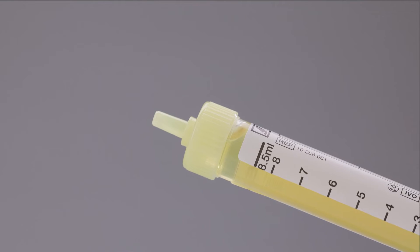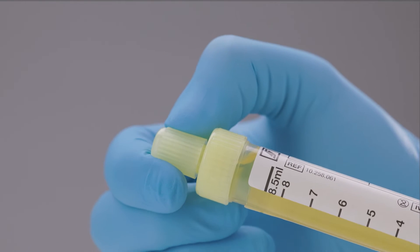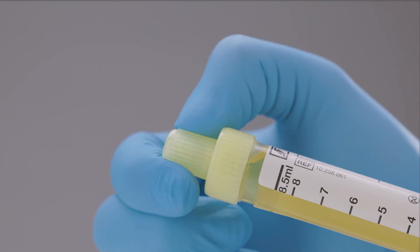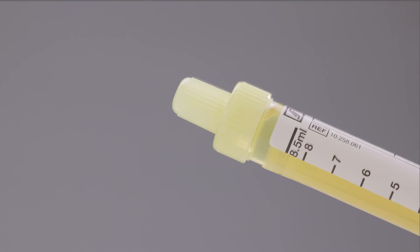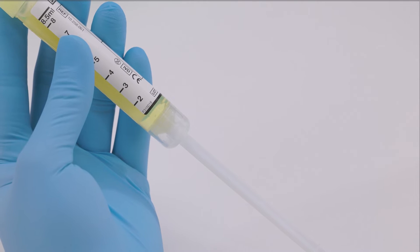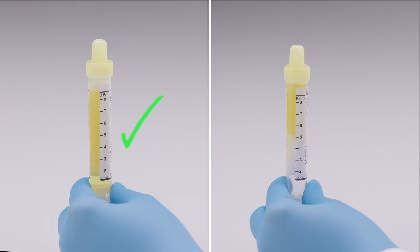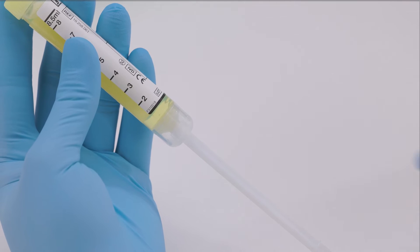Turn the urine MonoVet upright so that the tip points upwards and close it securely using the stopper you previously set aside. Make sure not to leave a gap between stopper and screw cap. The piston rod needs to be pulled completely to the bottom of the tube during sample collection so that it breaks off easily. This also avoids insufficient urine volume in the tube. Break off the piston rod.